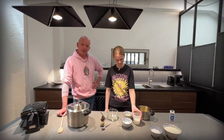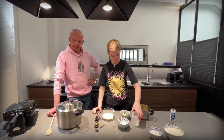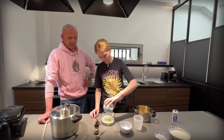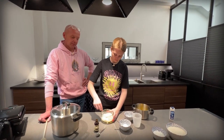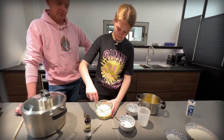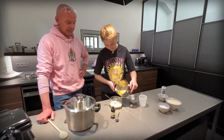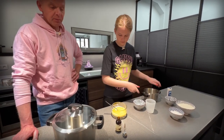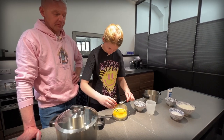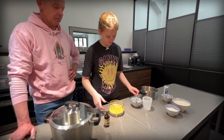Next, we mix our wet ingredients. First, we take 100 milliliters of lukewarm milk and one whole egg. Now we're going to mix together with a fork. We add the butter and a teaspoon of vanilla extract. We give that a good mix.